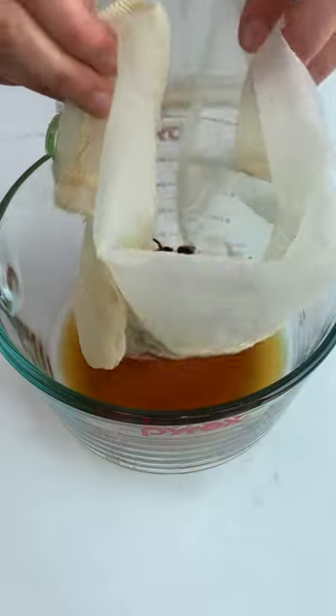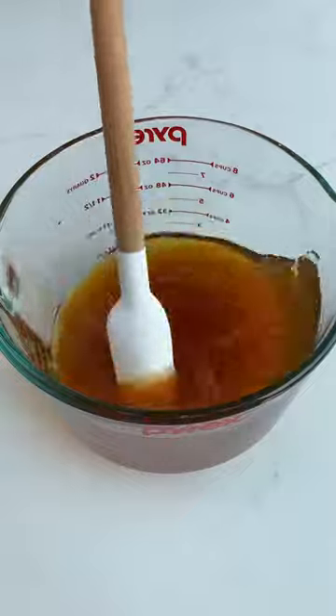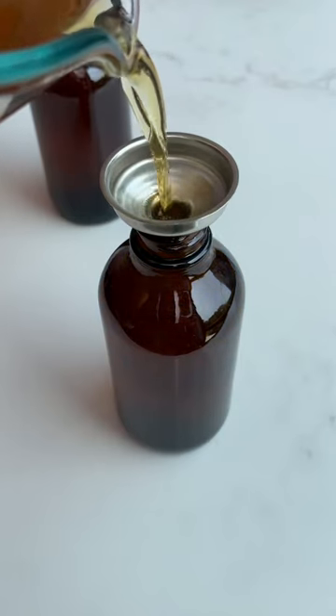Then you'll strain the infused alcohol and simmer the macerated reishi in water for a few hours until reduced. Then combine the alcohol and water extracts, transfer to dropper bottles, and enjoy!